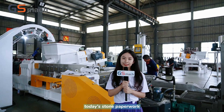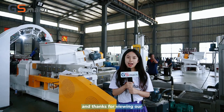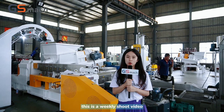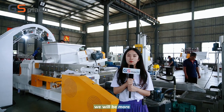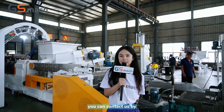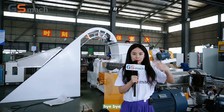Thanks so much for watching today's video on the stone paper production line granulation part. Next week we will have more videos. You can contact us by the email address and WhatsApp shown below. Bye-bye!